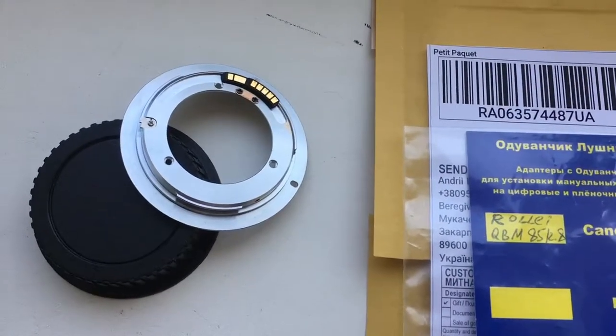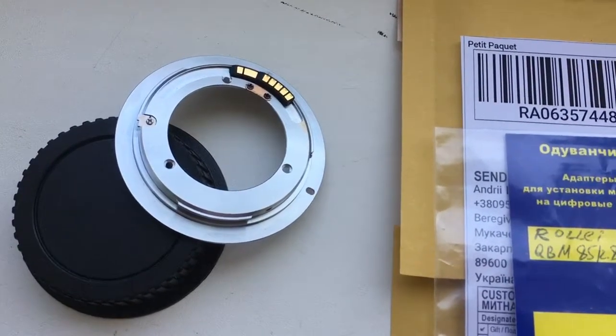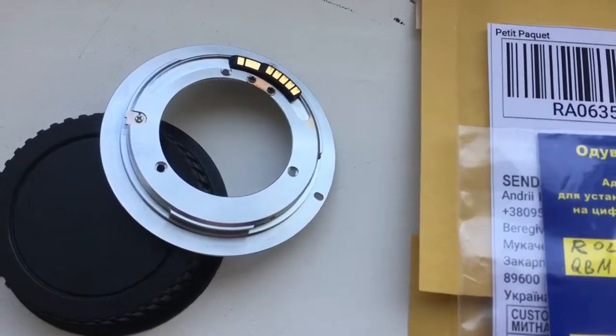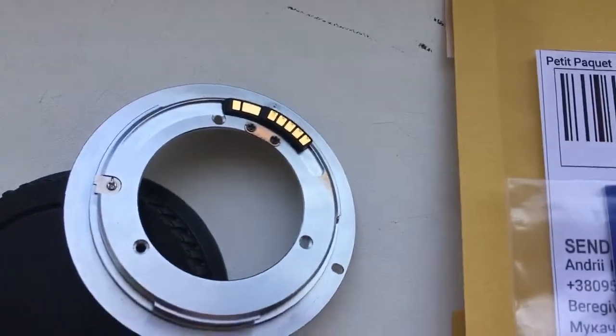Hello, welcome. This video is about your adapter — Rollei QBM mount to Canon EOS. This is your adapter with a programmable chip. Now I'll check it in my camera.